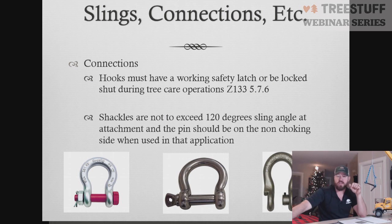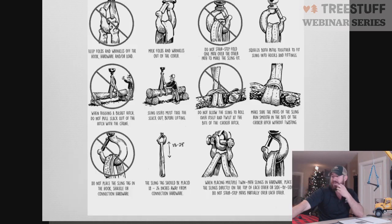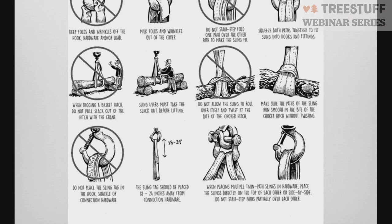The big thing with shackles is you never want to exceed 120-degree angles on the shackle in the direction the slings are being pulled. On the Crosby shackles, they actually put indicators on them so the sling doesn't exceed that angle — so you're not pulling the shackle in a direction it's not rated for. There is also a graphic here showing some problems with how slings can be loaded into the hook differently, with hook bunching and straps laid over themselves.